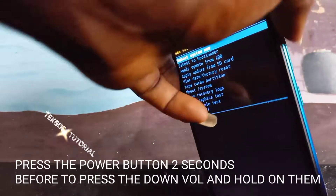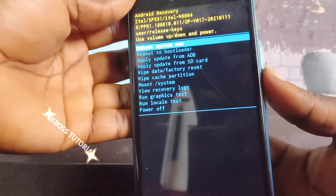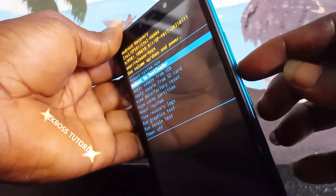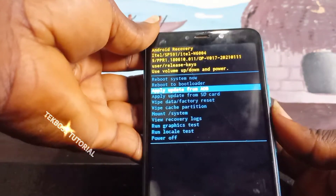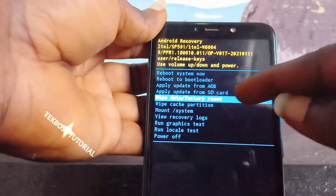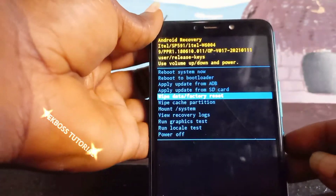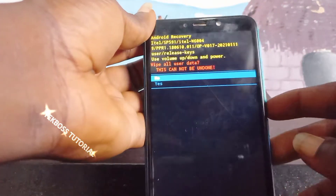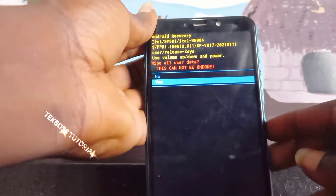Use the volume down button to move through the menu and the power button to select. Navigate down to select 'Factory Reset', then confirm by pressing power. Select 'Wipe Data / Factory Reset' and press power, then confirm with yes by pressing power again.